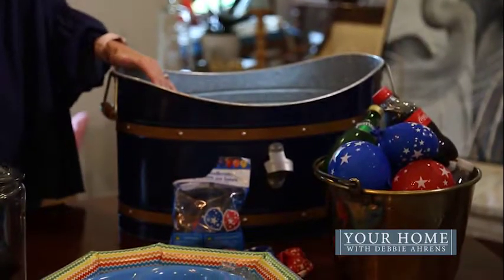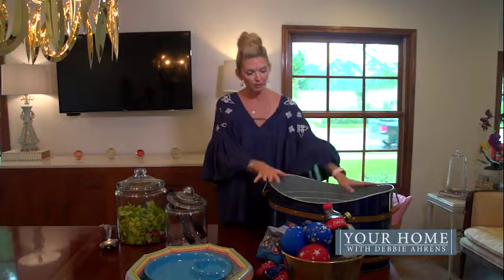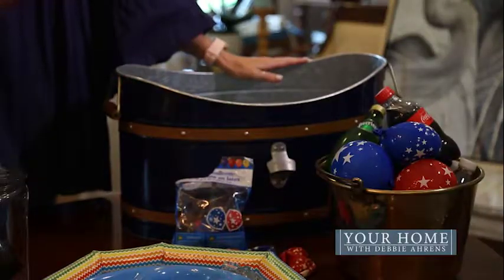Next, I want to talk about keeping things cool in our hot weather. I always hate how when I put ice in a huge bucket like this, before long all the ice is melted and you have to dig inside to get your drink out.